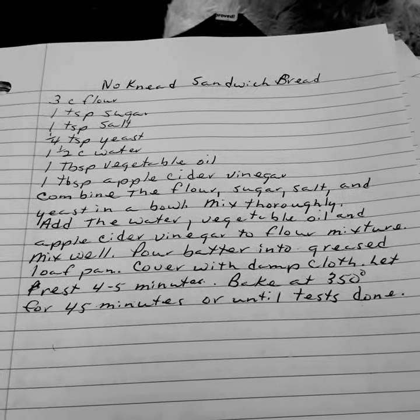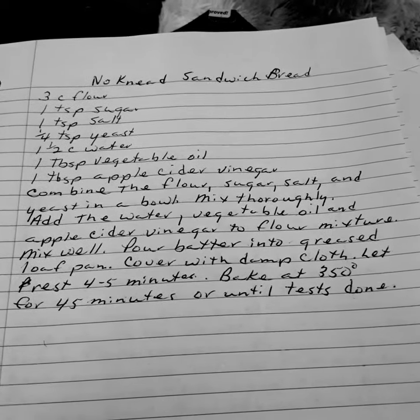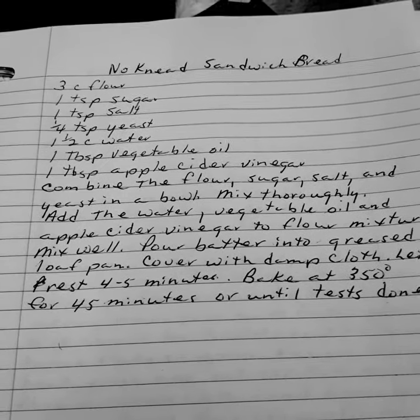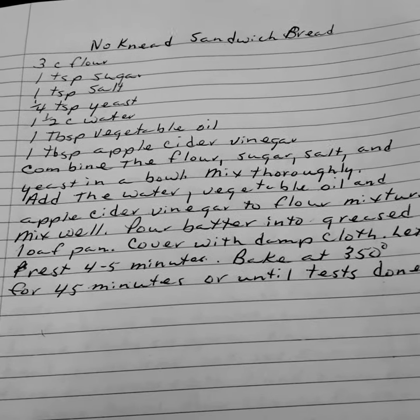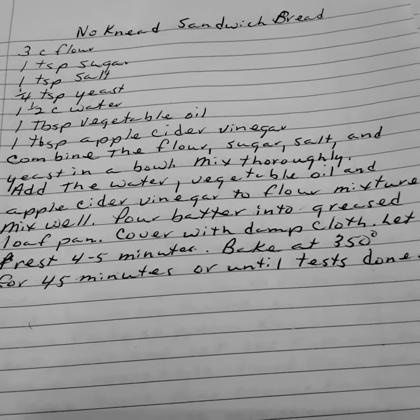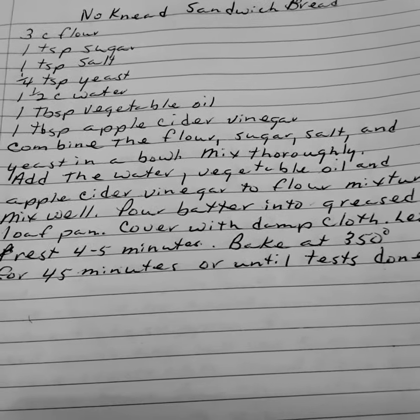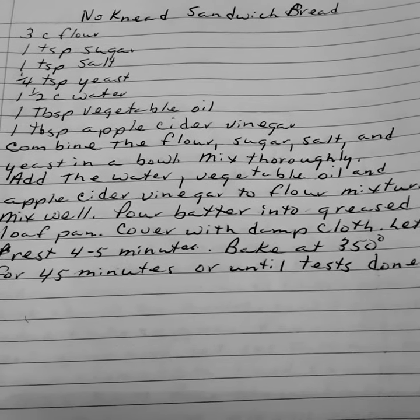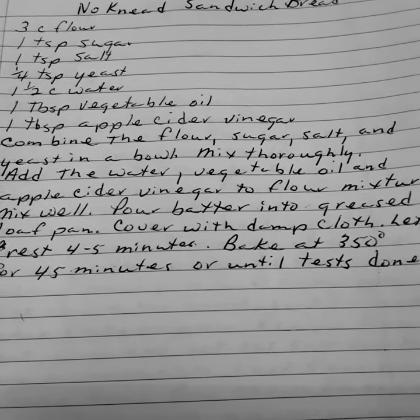I am going to use my — I made cottage cheese last night and it turned out terrific. I will never buy cottage cheese in the store again.